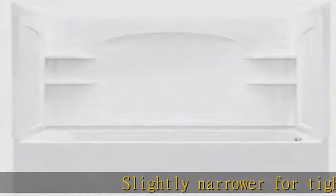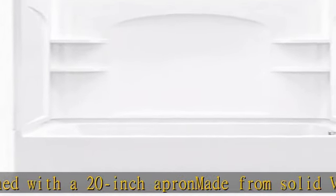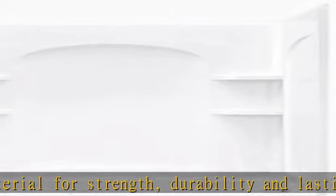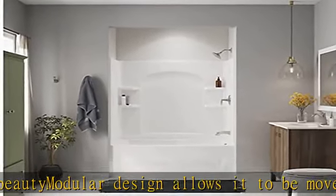Slightly narrower for tighter spaces, designed with a 20 inch apron made from solid Vikrell material for strength, durability, and lasting beauty. Modular design allows it to be moved around corners and through doorways with ease. See more product details in the description to get this product today at the best price.